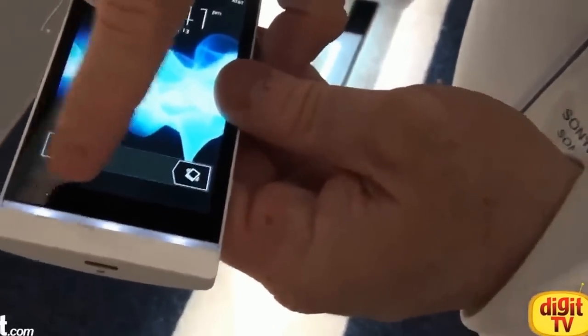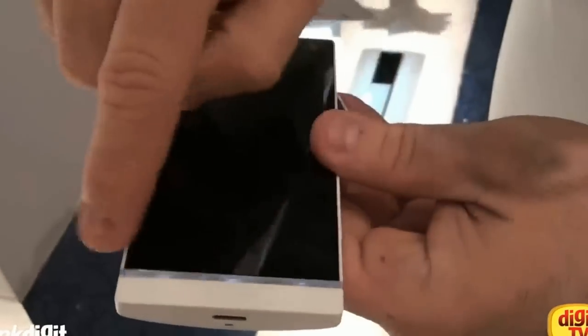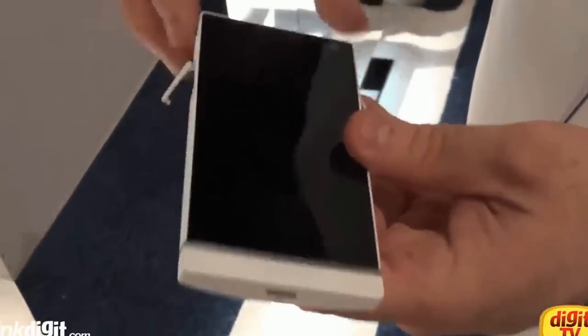Down here we have three home keys: back, home, and menu. This clear piece here actually acts as the antenna — that's where our antenna is.